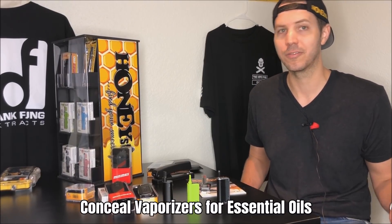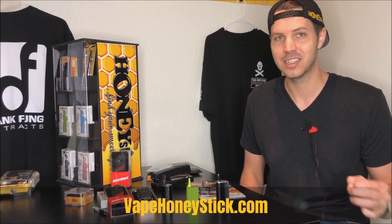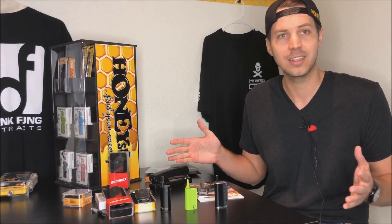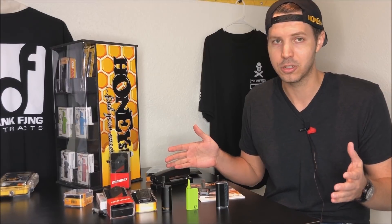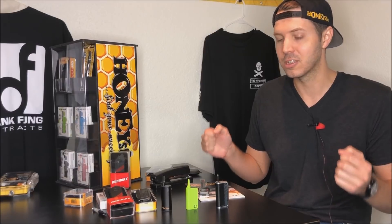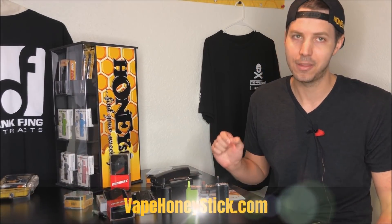So let's say you're on the market for a new concealer. First of all, I hope you stop by VapeHoneystick.com to check out our selection, because this is something we've really been working on and innovating. But you're on the market, you want to know what the differences are, what the categories are, and what you can buy to make sure that you made the right decision for the cartridges that you like to purchase. So today we're going to take an in-depth tour and talk about the differences between our concealers to make sure that when you buy, you buy the perfect concealer.